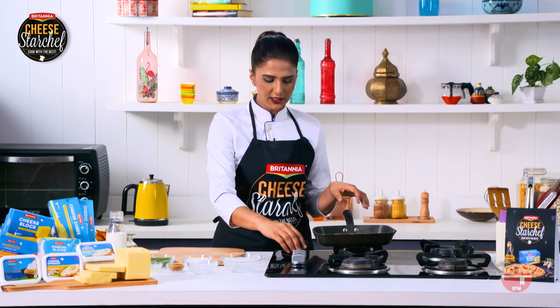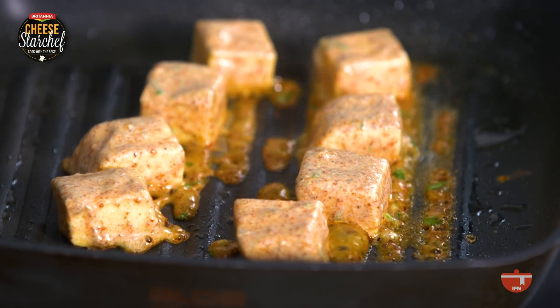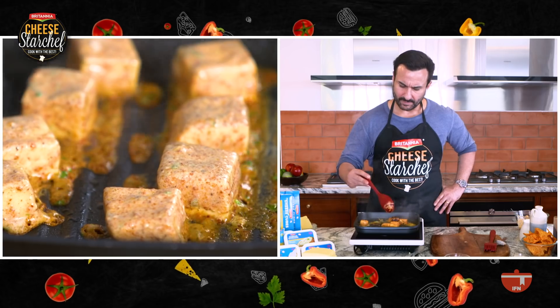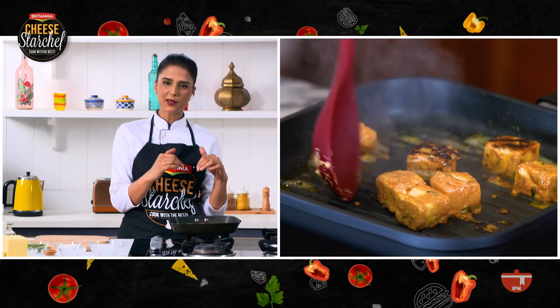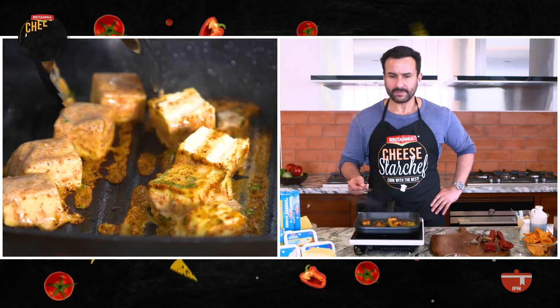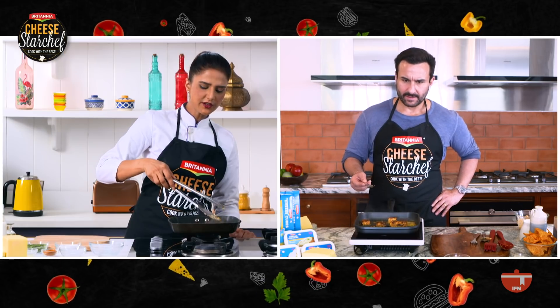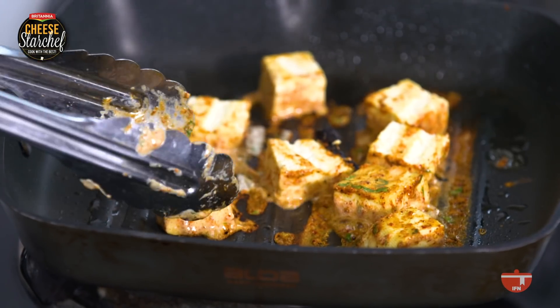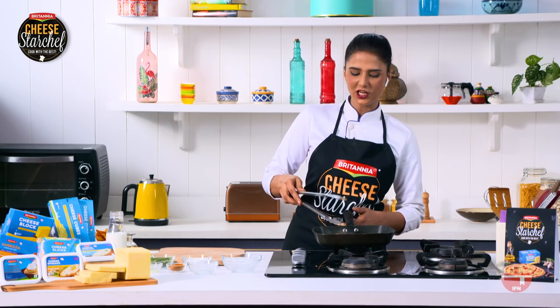Now we need to wait till it gets the grilling marks. You will see that the marination is going to cook and the fat and the rest of the masala will kind of get separated. So just turn it around and we will cook the other side as well. Because the rest of the recipe is really simple. So from Mexican nachos, it's become Indo-Mexican cheesy nachos.